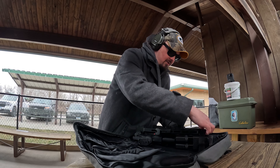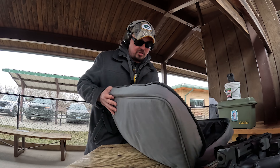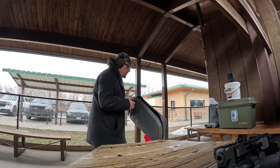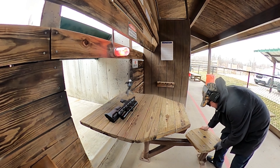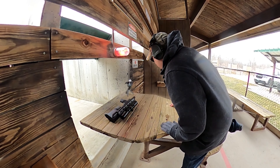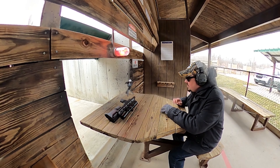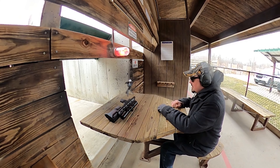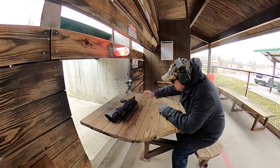We zeroed our scout scope at a much closer range than what we're shooting at today. We're going to have faith that we're kind of close. We should have brought the bag, but we don't have it, so we're just going to have to roll with it.